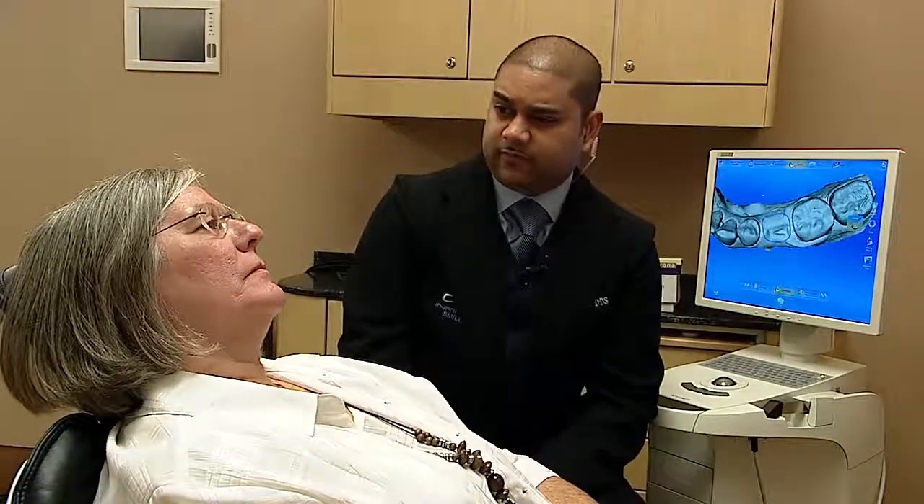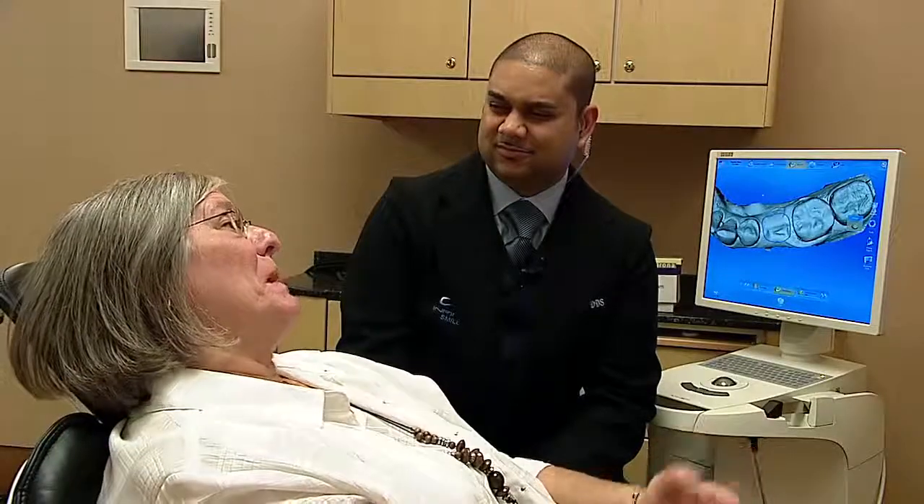Orthodontics could have been an option. Deb, would you have gone for braces? She said probably — maybe. She did braces in her 30s.